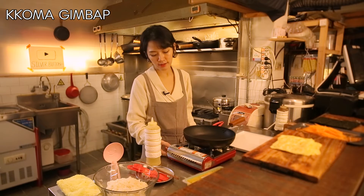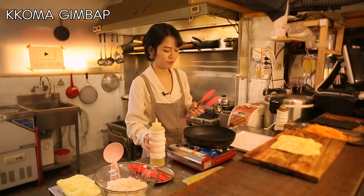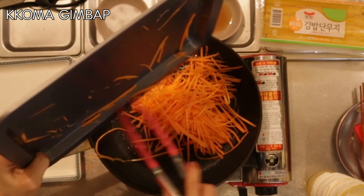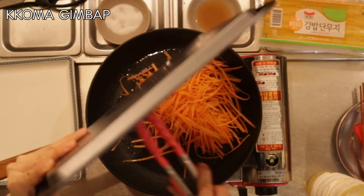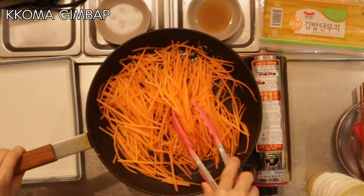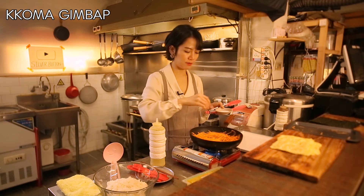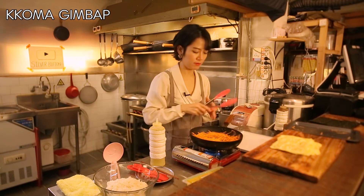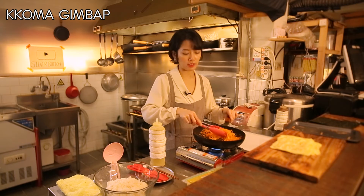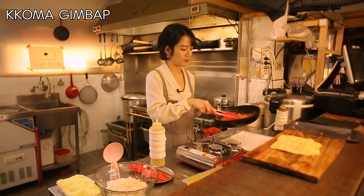It's time to pan fry the carrots. Over medium heat, I'm gonna add all the carrots, lightly seasoned with a pinch of salt. You don't have to stir fry them for a long time — just wait until they are slightly softened. And it's all done.